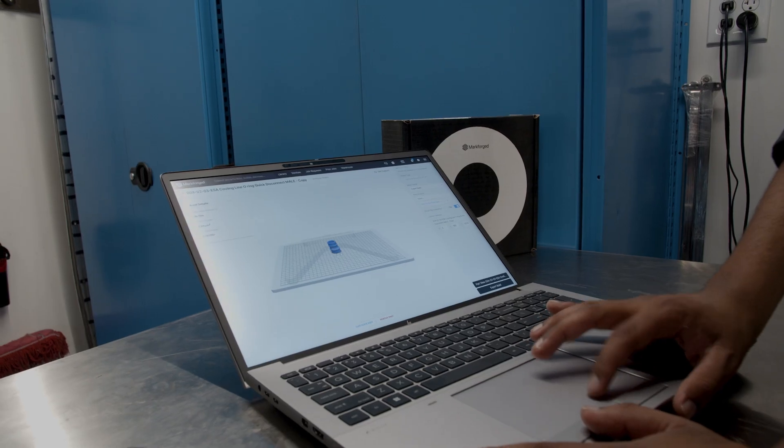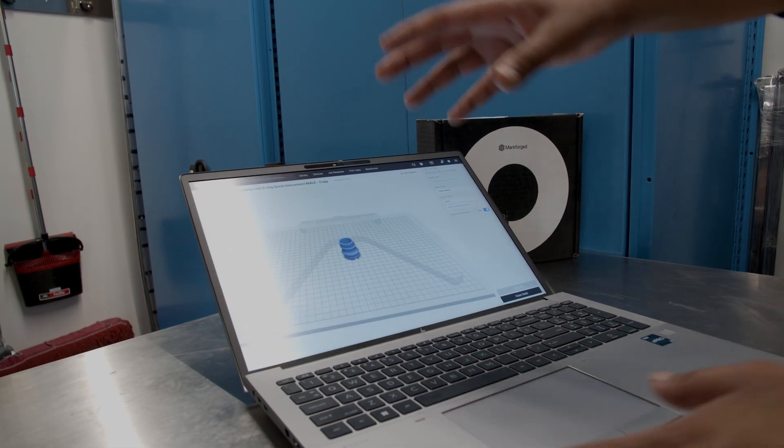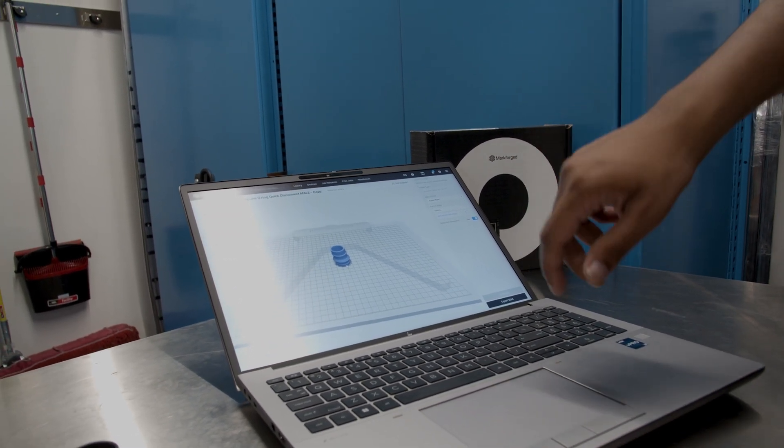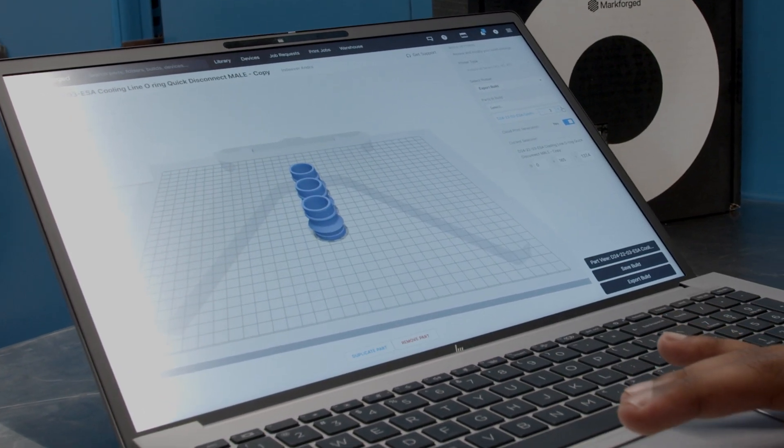Once it's done, we'll open up this page where it shows the actual part on a representative of the print bed. And then we can multiply and make even more of the same part if we so desire.